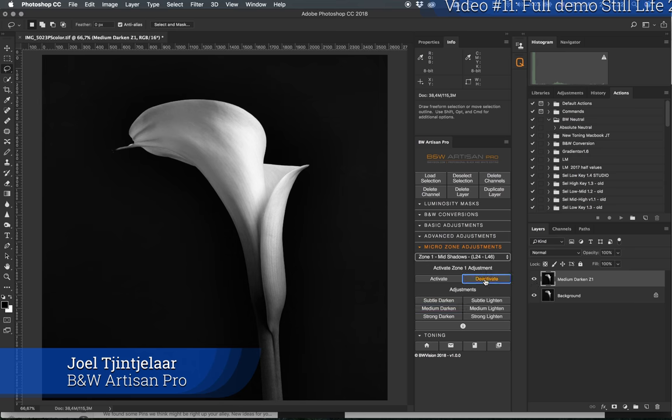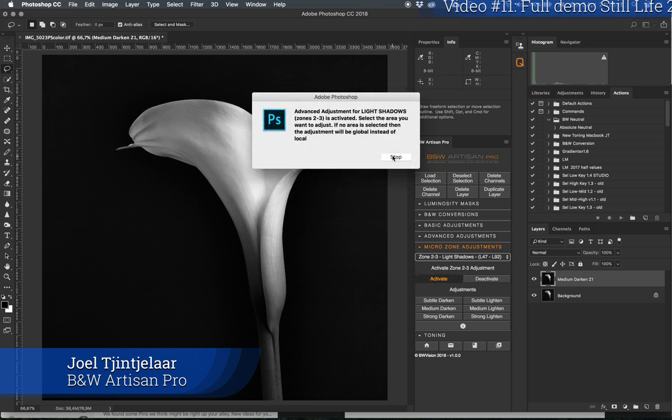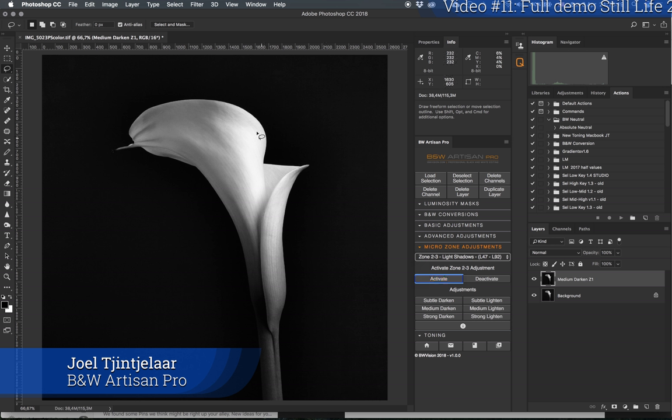Now I'm going to deactivate this and go one zone higher. There are several approaches with microzone adjustments — you can take samples and target specific tonal values, but here I'll do it differently. I started with zone one because zone zero would target the background, which is already dark enough. So I'll move to zone two, targeting all areas except the midtones, which would be too global.